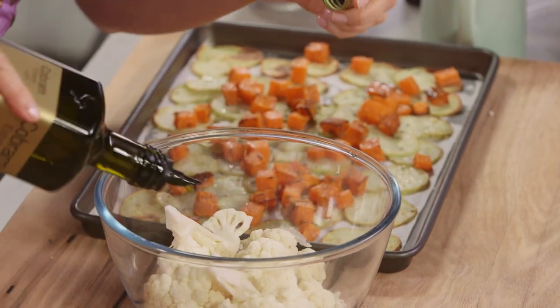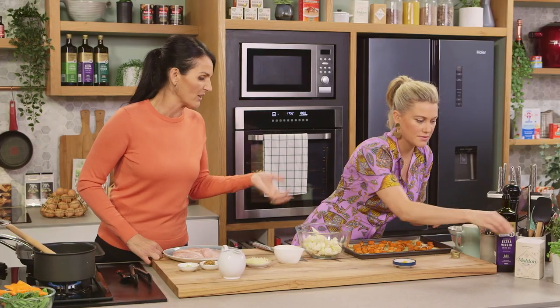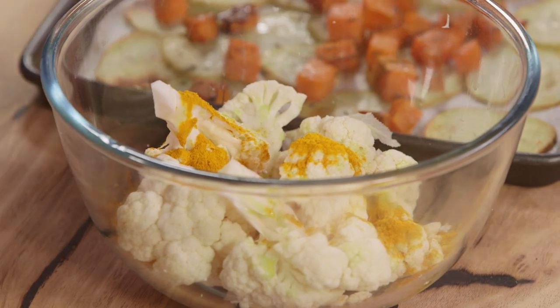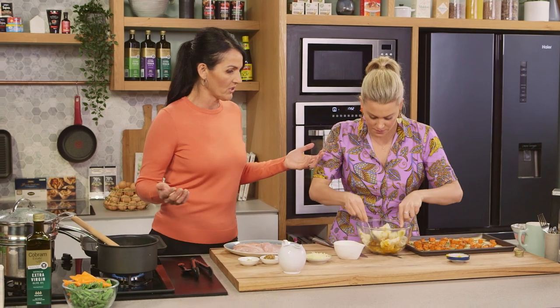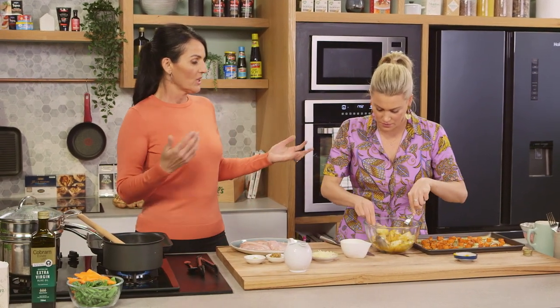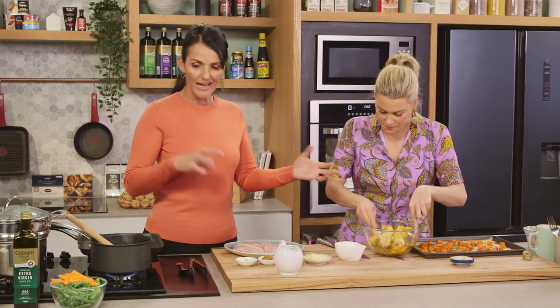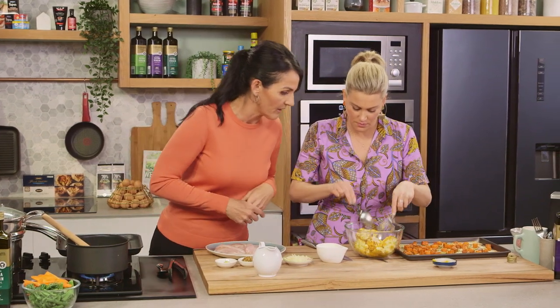A little bit of olive oil and some turmeric — great antioxidant, fabulous for colour, and it also gives the cauliflower just a really lovely flavour. This is great because it also avoids wastage, and something that Light and Easy are really passionate about. A lot of us — either you're living on your own or you're maybe not a great cook — can end up with wastage. But adding cauliflower into the sauce and roasting it, you're able to use up the whole thing.